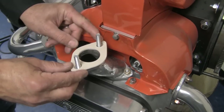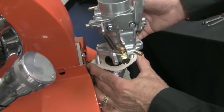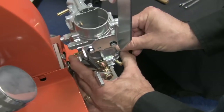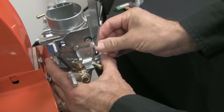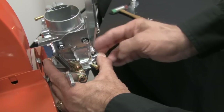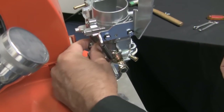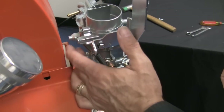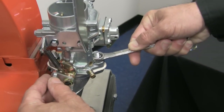Now install the carburetor base gasket. Install the carburetor, making certain that the base gasket is centered on the carburetor butterfly. Use the nuts and spring washers provided in the kit. Your engine is probably in your car, so installation will not be as simple as it looks here — take your time and make certain to follow each instruction. Don't over tighten the hold-down nuts: 12 to 14 pounds max.